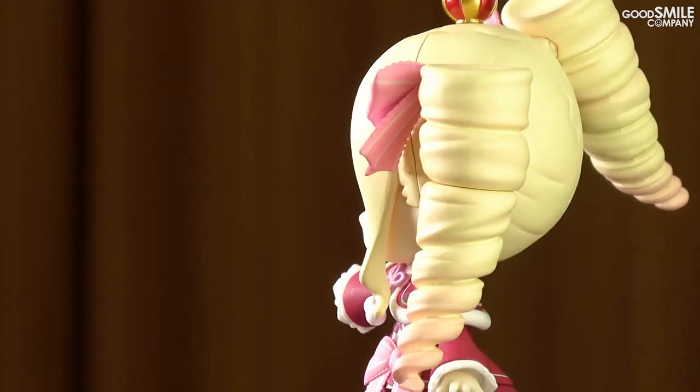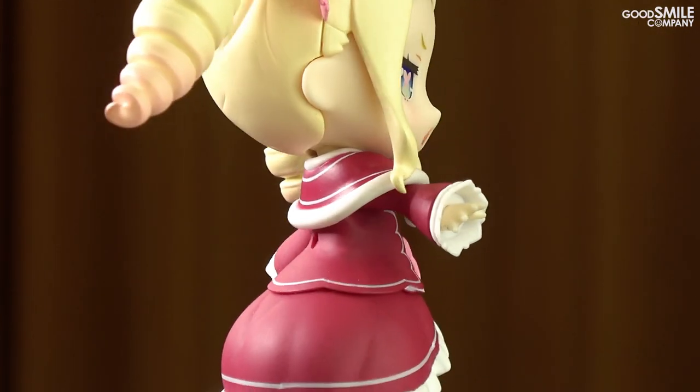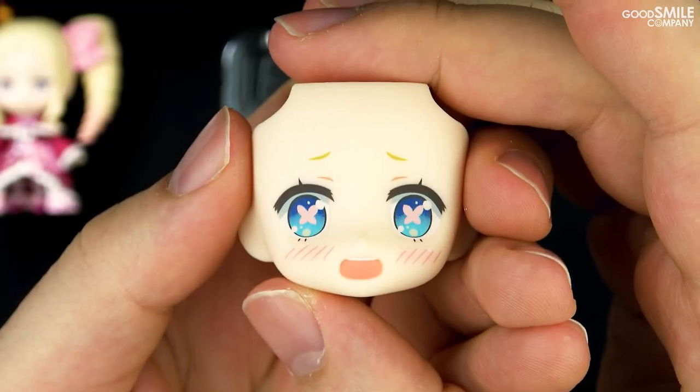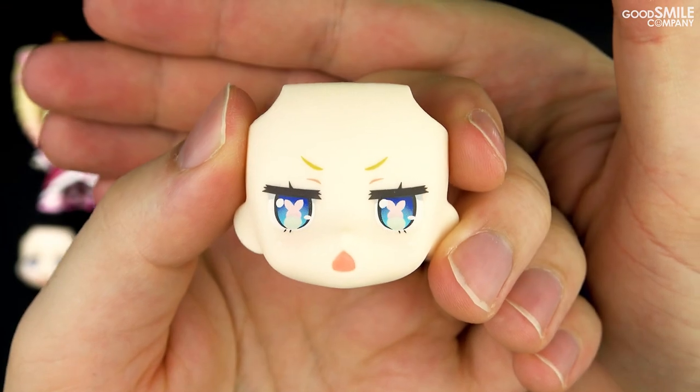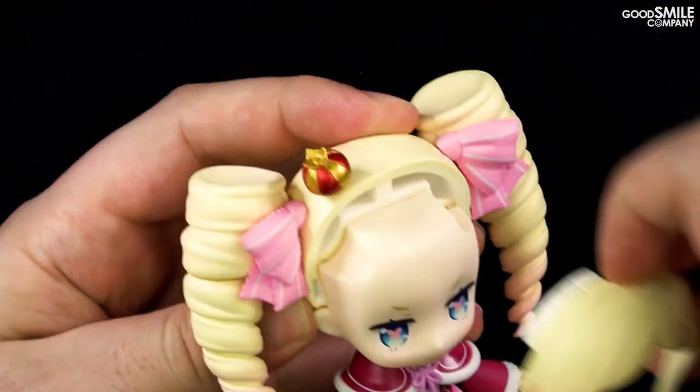The nendroid can be posed without the included support arm, but if you plan on displaying her in a pose for a long period of time, we do recommend using the support arm just in case. The nendroid comes with two different faceplates that can be changed out just by popping off the figure's front hair part and replacing the faceplate.